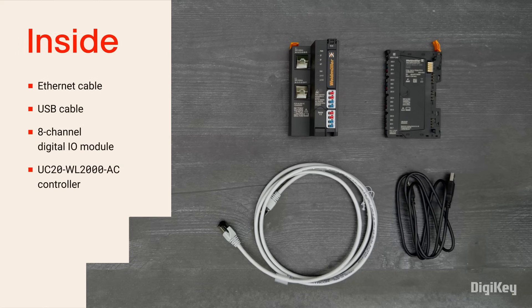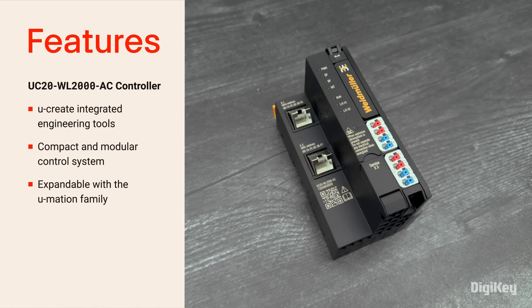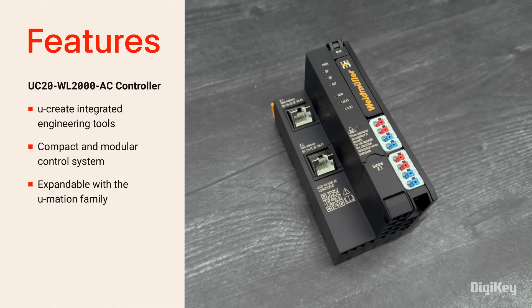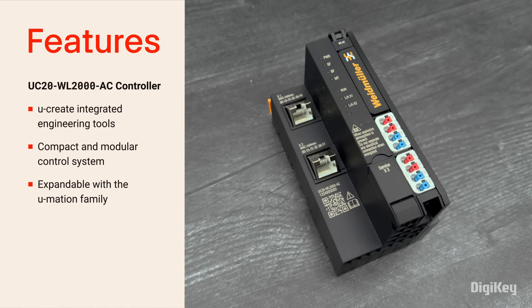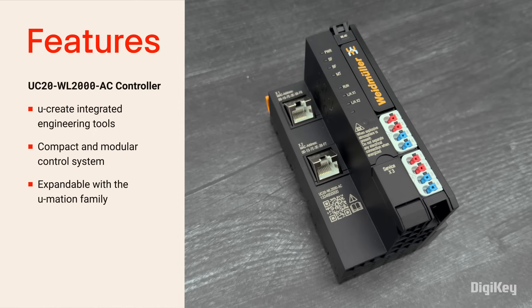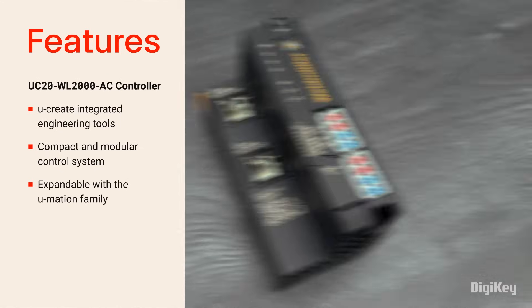Inside the box, you'll find an Ethernet cable, a USB cable, an 8-channel digital I/O module, and the UC20WL2000AC controller. The U-Control 2000 forms the basis for use of the flexible web-based U-Create Web and U-Create Studio software. The controller's compact and modular design allows expansion capability with other U-Mation family components for adapting to a range of IoT applications.